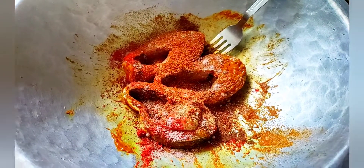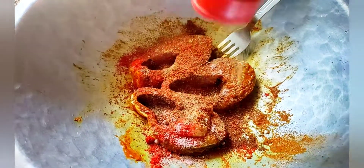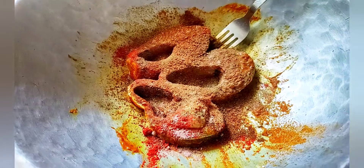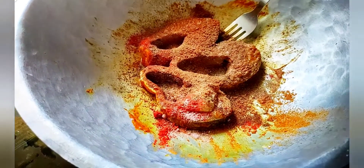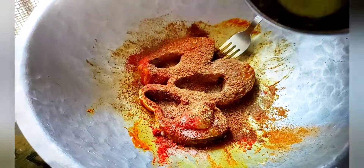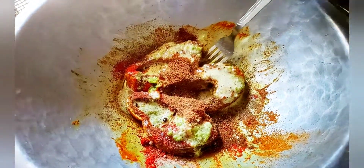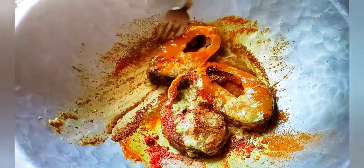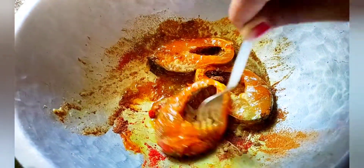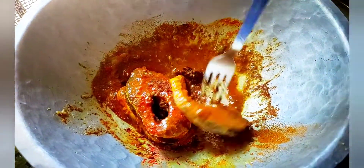I put goldmer powder, I put sugar powder. If I put 3 lacres, I kept storing 3 lacres. I put it in 1 min, then 2 min.